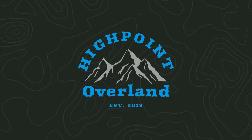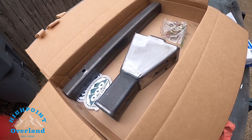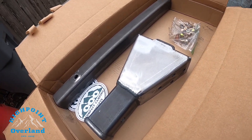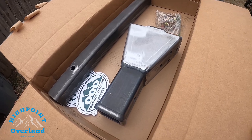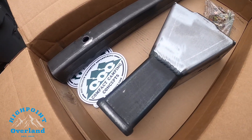Hi, I'm Kevin with Highpoint Overland. Welcome back to the channel, hope everybody is doing okay out there. The next thing to go on to the trailer is going to be this trailer tongue retrofit kit for the M416 trailer. This is from Compact Camping Concepts.